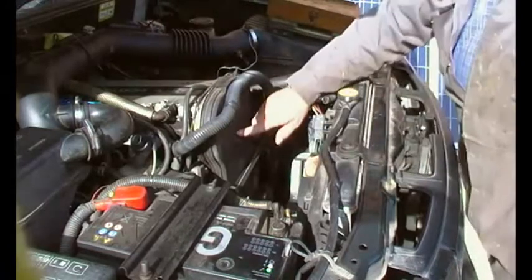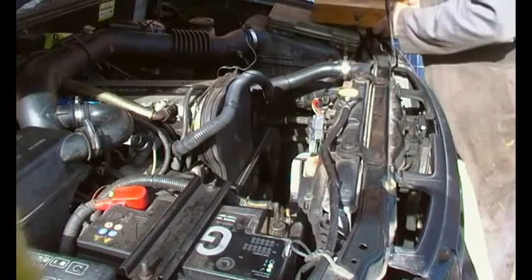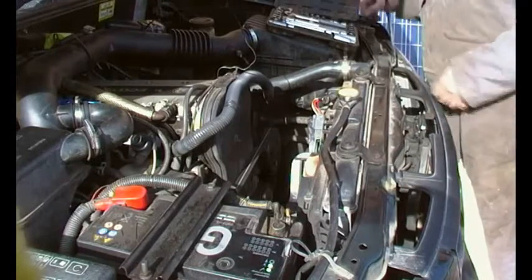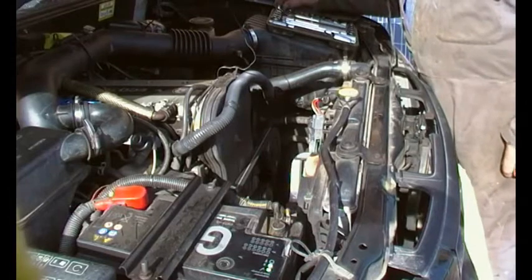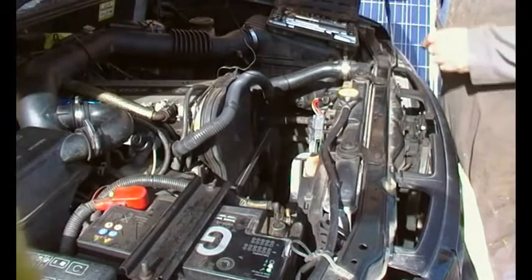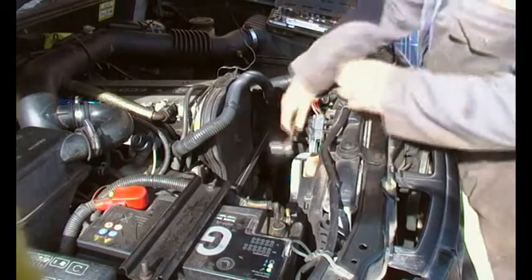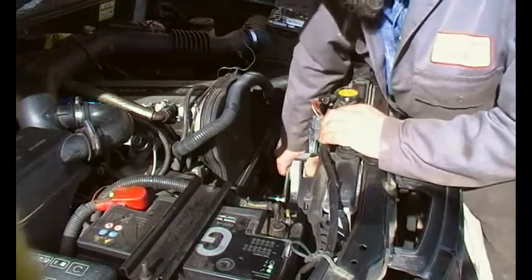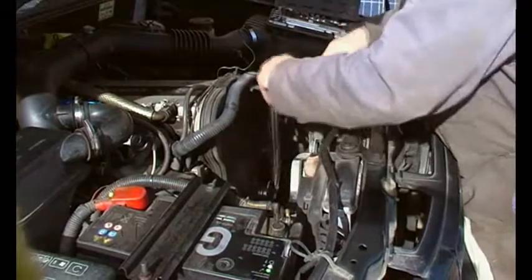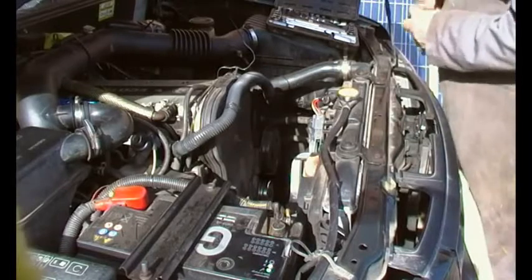We'll just undo this cable tie and there's the wiring. Now there's a bolt just down here, but first we need to remove the ancillaries belt — I think it's 14mm — no, wrong, must be 15. With a wrench you just have to slacken off the tensioner and hook the belt off. There we go.